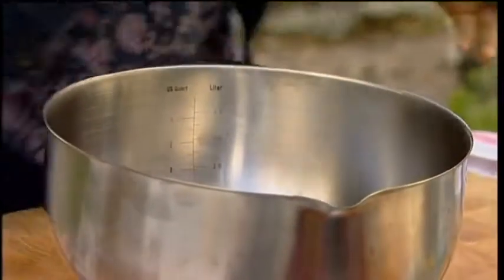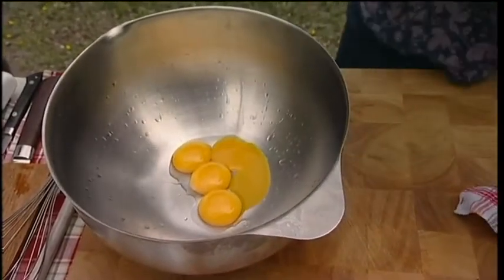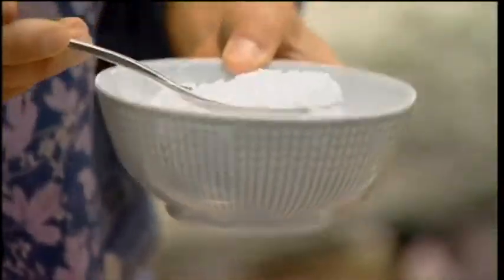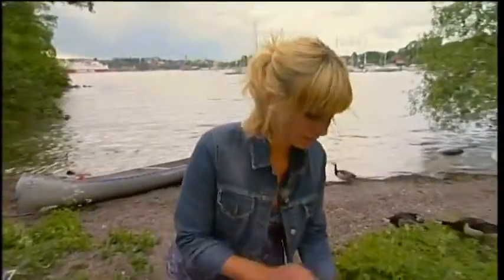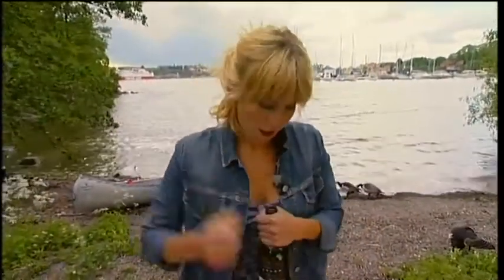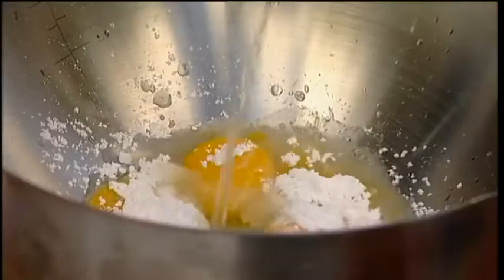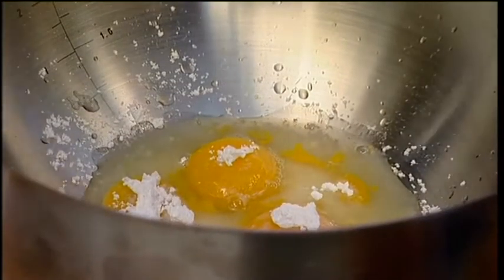I take four egg yolks, and it's good if you use a bowl that can stand some heat — so if it's made of metal or glass, that's great. I take five tablespoons of powdered red sugar and four tablespoons of white wine. This is nothing to be apprehensive about — it's very quickly done. Many people think, oh no, it's sabayon, I can't do that, but it's really easy. I'm going to show you that.